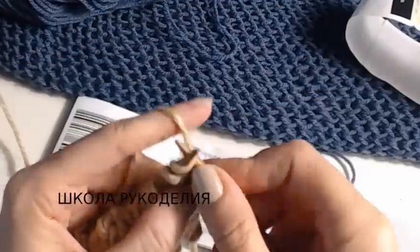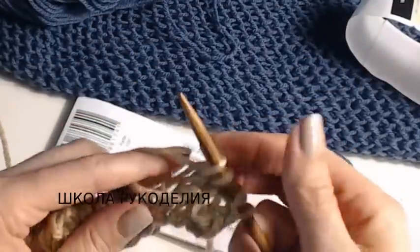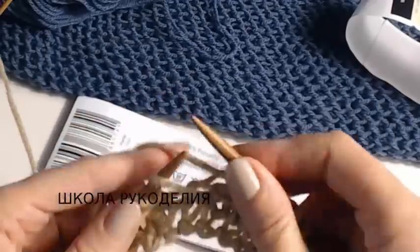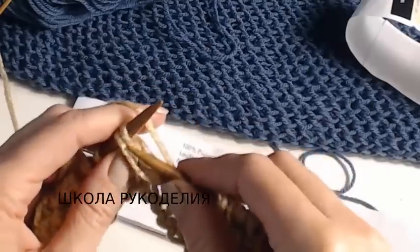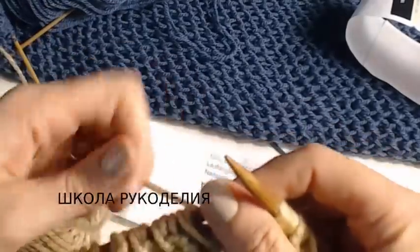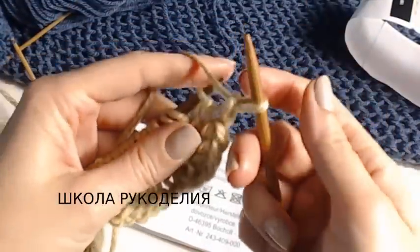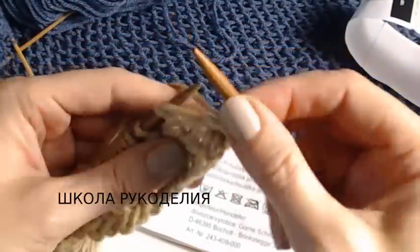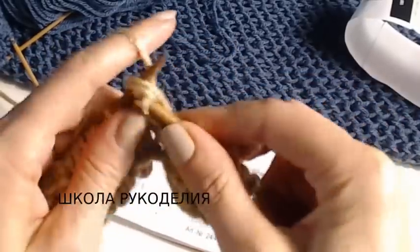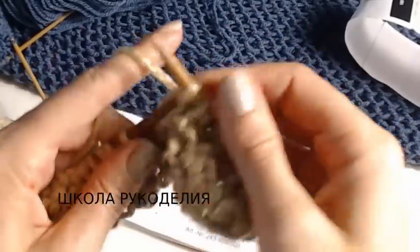Лицевой ряд: одна лицевая, накид перебрасываем. Две лицевые, накид перебрасываем, две лицевые, накид перебрасываем — и так до конца ряда. Следующий ряд изнаночный: кромочную снимаем, изнаночную снимаем с накидом, следующую петлю с накидом провязываем. Снимаем, провязываем, снимаем, провязываем — и так чередуем.